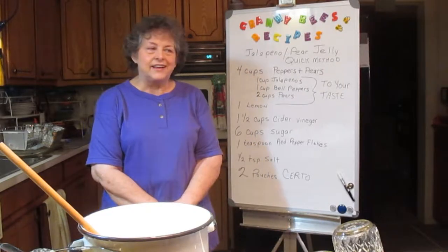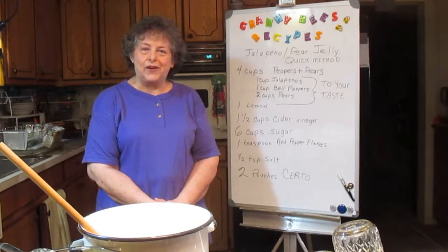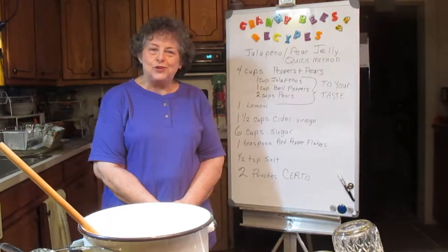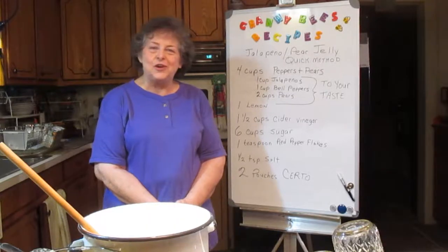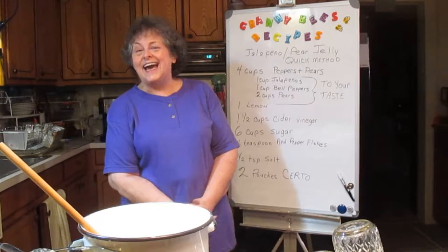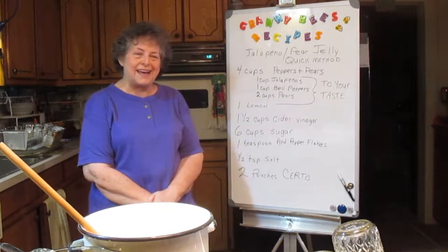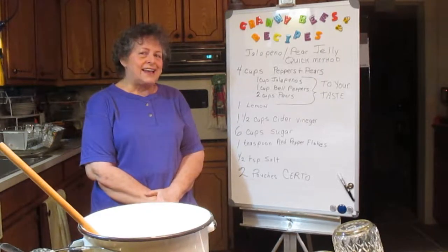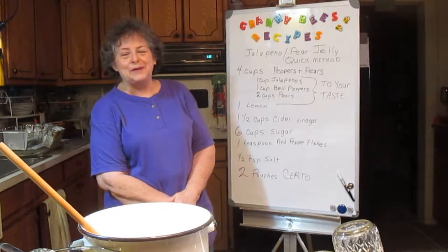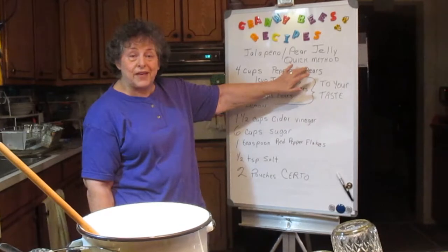We started giving it to our friends. And once I started making YouTubes, one of my friends suggested, why don't you do the pepper jelly on YouTube? So I thought, she must be out of jelly. This was on Facebook, and I wrote her back and said, sounds like I need to do it and bring you a jar. So that's what I'm going to do today — show you the jalapeno pear jelly quick method.